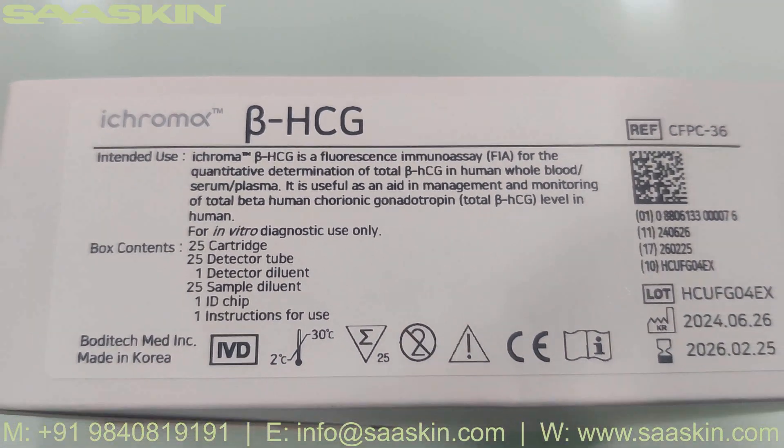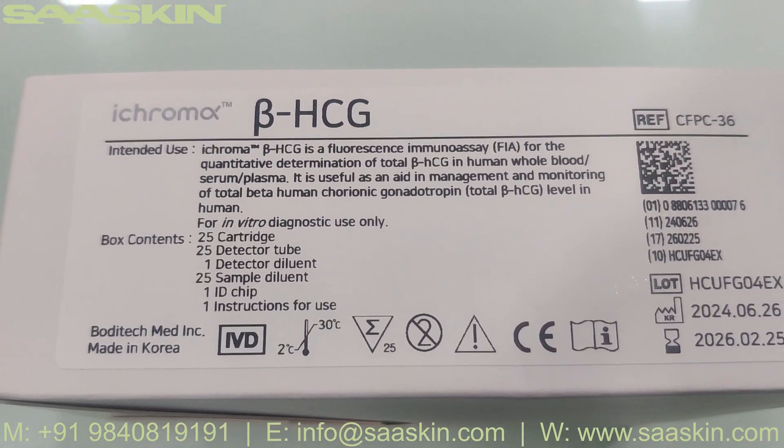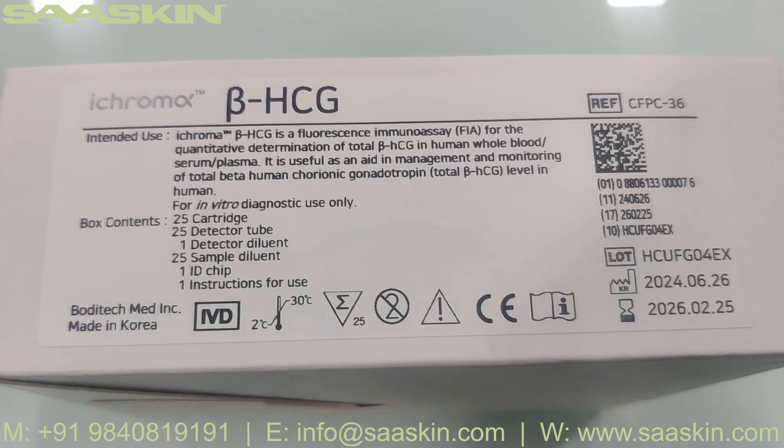The box contains 25 cartridges, 25 detector tubes, 1 detector diluent, 25 sample diluents, 1 ID chip, 1 IFU insert for use, and an IFU brochure.